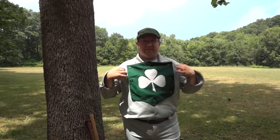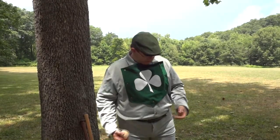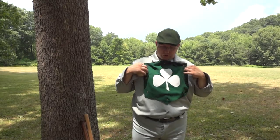I am wearing a vintage replica uniform, which can be purchased from a number of online companies. We wear long sleeves. We have collars. We also have a shield front — a shield shirt. Sometimes teams have a lace-up front.